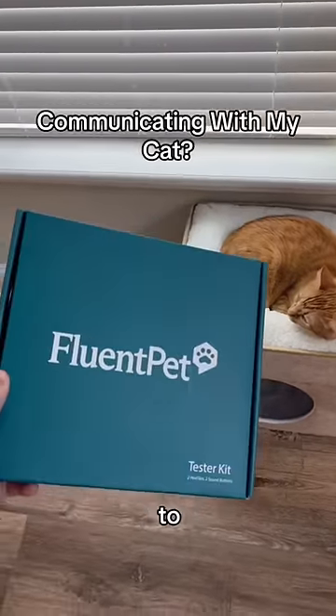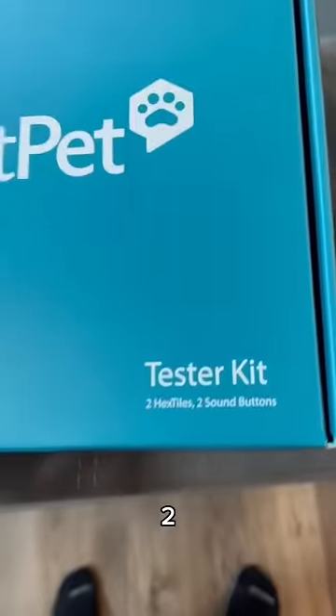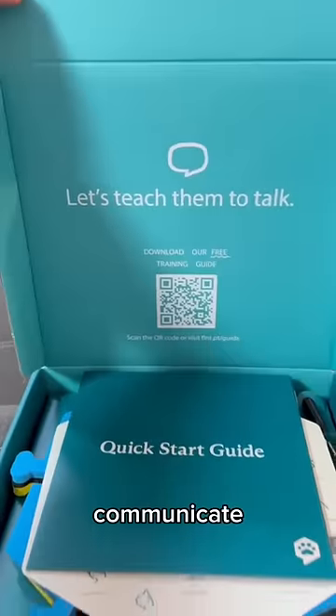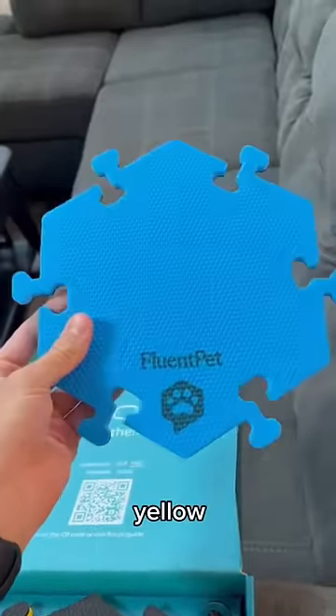Me and Kurt will now be able to talk to each other. I got this FluentPet kit — it is a tester kit. It has two of the tiles and two sound buttons. It is the most advanced way to communicate with your pets. It came with two tiles: one was blue and the other one was yellow.